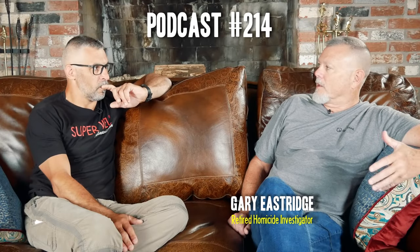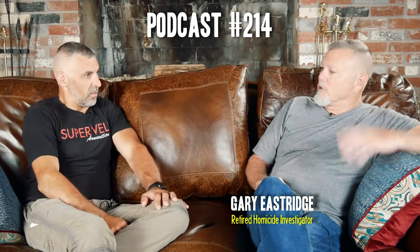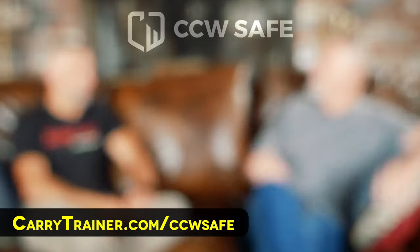Brandishing is probably our top claim — we get more claims for brandishing than any other kind of incident. It usually goes one of two ways. We get the call that someone was involved in a road rage or a threatening situation, displayed their firearm, the threat dissipated, they called law enforcement and need representation. The harder one is when we get the call and they say it happened last week — they displayed their firearm, the threat dissipated, but now the police are knocking on their door. In law enforcement, the first person that calls 911 is viewed as the victim. The road rager called 911 and said this guy pointed a gun at me — now we're behind the eight ball when it comes to offering coverage.